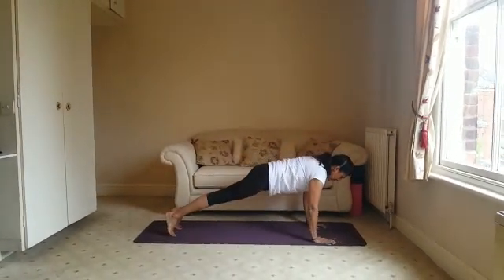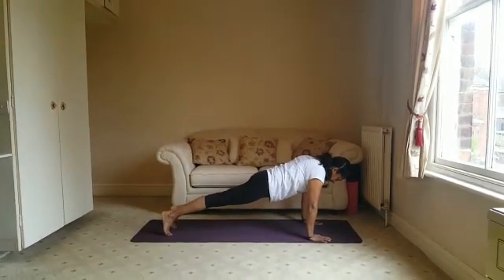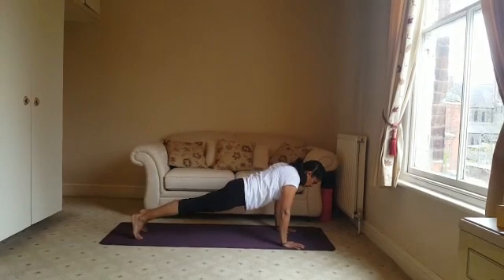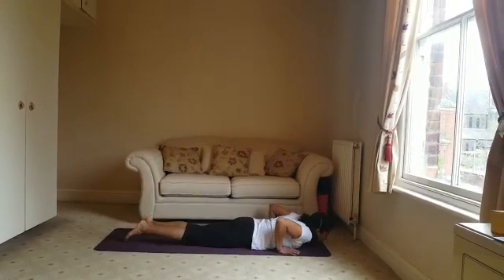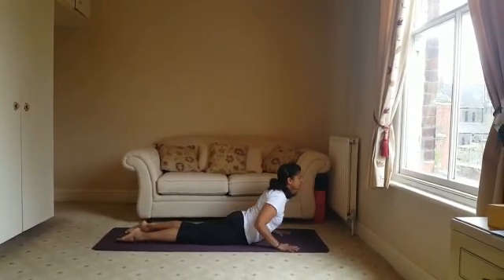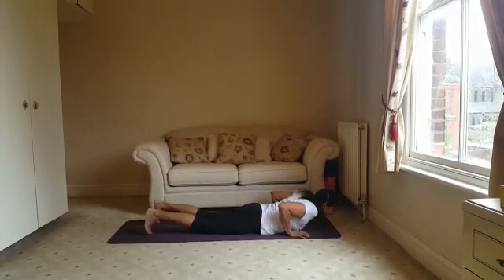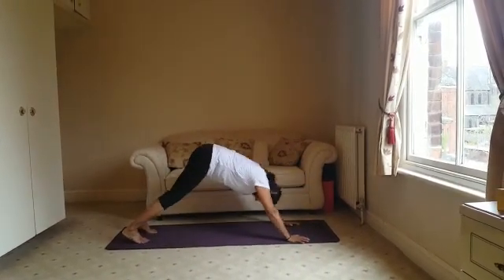Taking the legs back into plank position, and then coming down to the floor. Feet are flat, lifting up into Cobra, then exhaling back into downward facing dog.